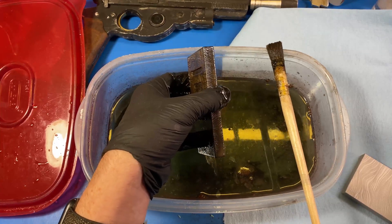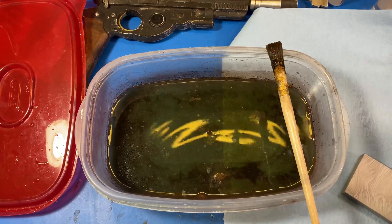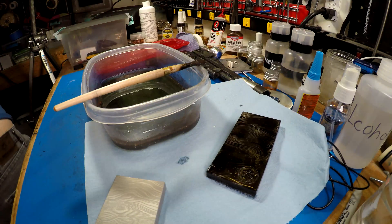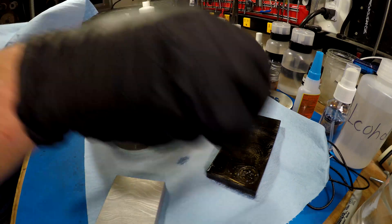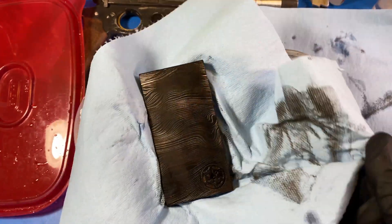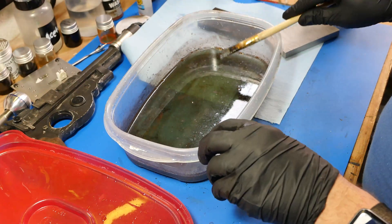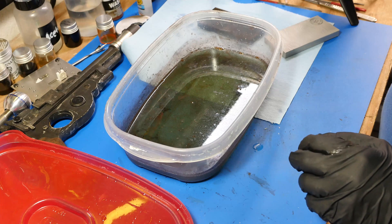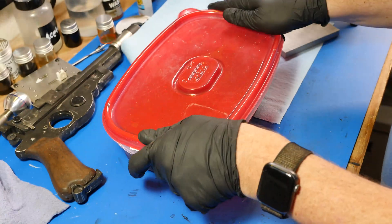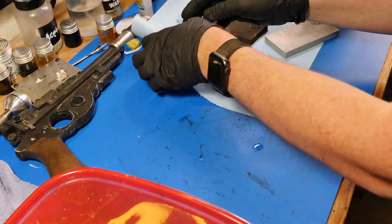Now we're going to put this into a bucket of water to rinse it off and neutralize it. Before we go and do our second one, let's do a little bit of processing on the first one in case we want to change something on the second one. By the way, this is not sponsored — I bought these on my own accord.